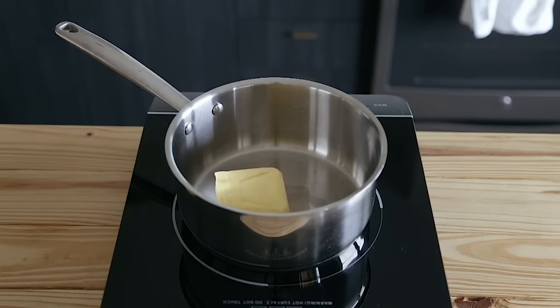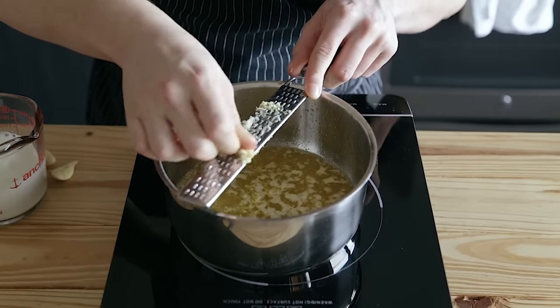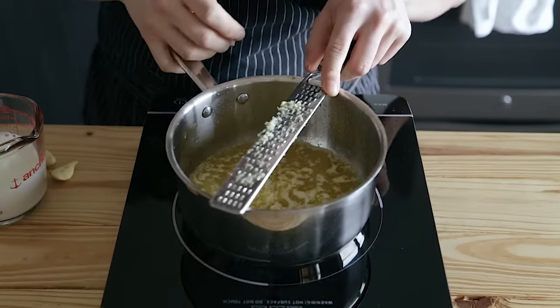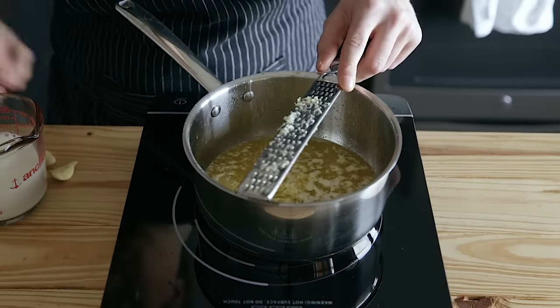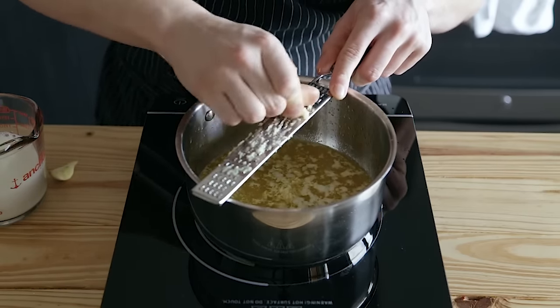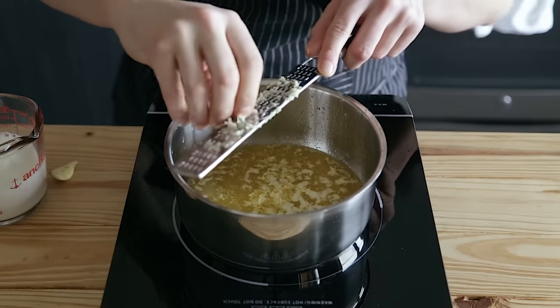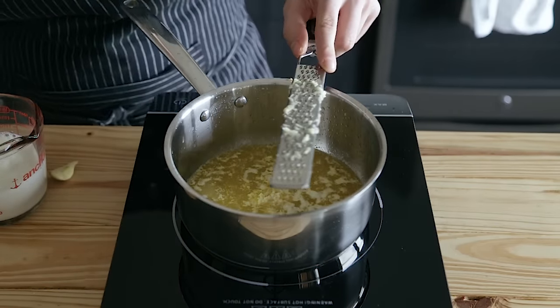Start with half a cup plus two tablespoons, or 130 grams, of unsalted butter. Begin melting that over medium-low heat. Once it's halfway melted, add four cloves of garlic left in their pod, just lightly crushed in your hand. Don't grate the garlic in — it's too much. Just lightly crush whole cloves left in the skin, toss four of them in, and let them steep. Much more mild, much more delicate, less in your face.